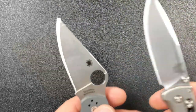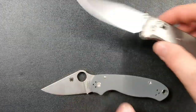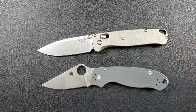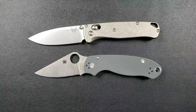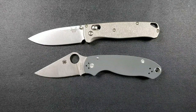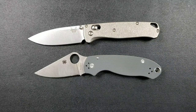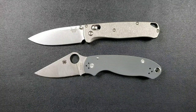Aesthetically, the Bugout has a nice tumbling finish. This Maxamet Para 3 also has nice tumbling — the standard Para 3 I believe has a satin finish with similar tumbling. Both look great with knocked-down edges. You can get DLC coated versions of each — Spyderco's uses a tungsten-based DLC rated at around low-80s Rockwell, and Benchmade's DLC also holds up well. You can also get partially serrated versions of each knife if that's your preference.